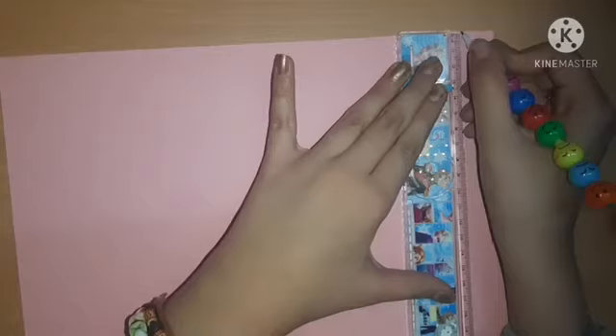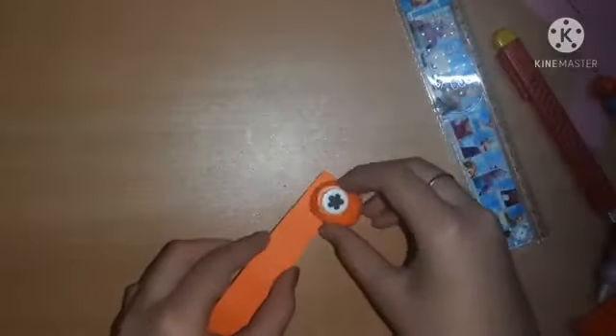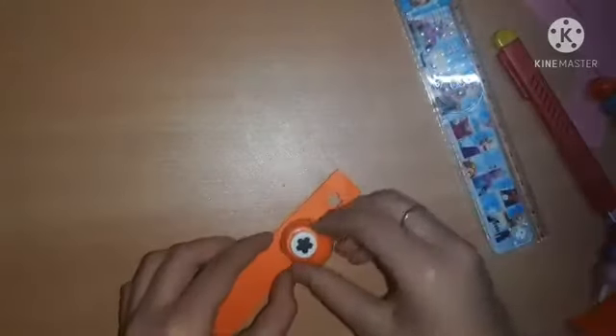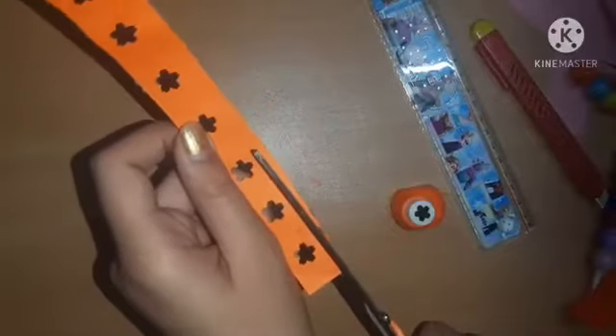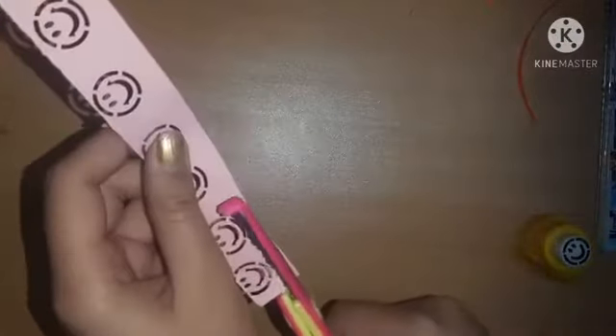Now I'm taking a 100 GSM A4 paper — a pink one and an orange one — and cutting out some strips to make designer strips. I'm using a mini flower punch to punch out flowers at equal intervals on the strip, then cutting the excess. I also cut out emoji patterns on the pink strip, and used a designer scissor for the bottom border. Our cute strips are ready and packed into a ziploc pouch.